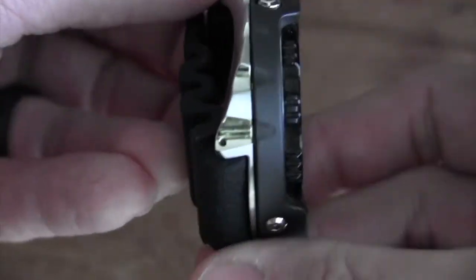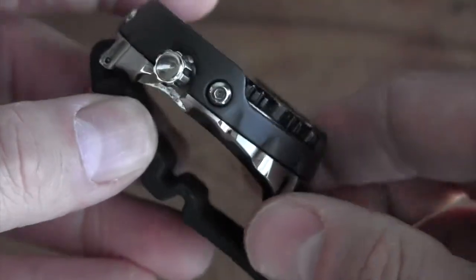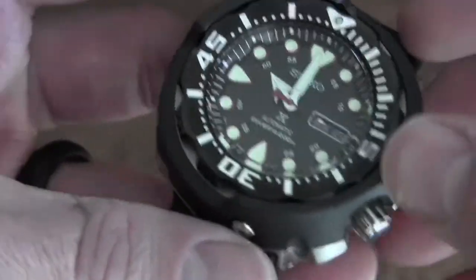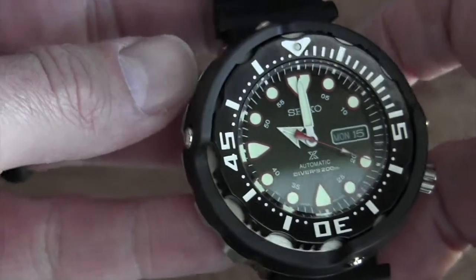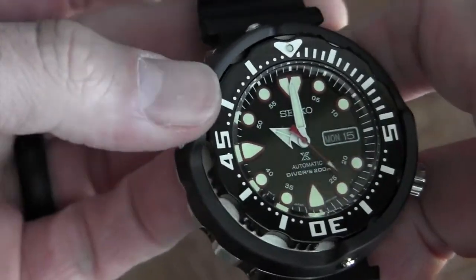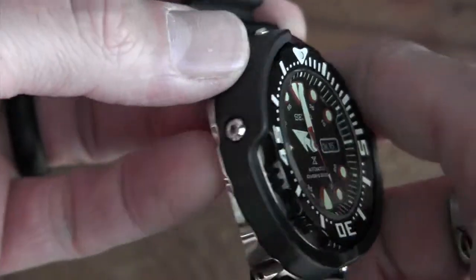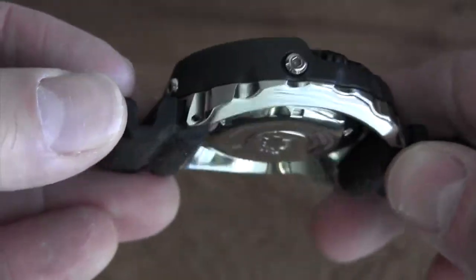Here's that shroud — I'll spin it around so you can see the ceramic. A lot of really high-end divers now, like the Tudor Pelagos and the Rolex Submariner, are going to a ceramic bezel because it's very scratch resistant. It has a kind of dull look to it, but I think it looks really nice and I'm sure it'll hold up well.